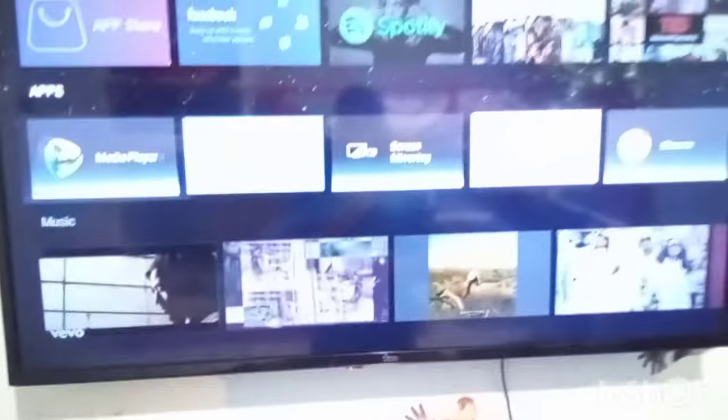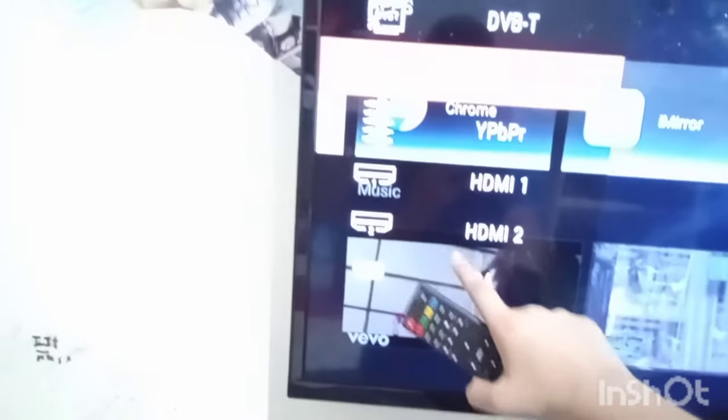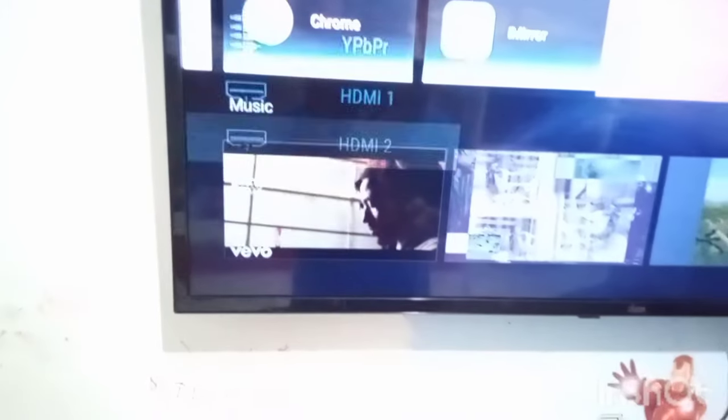When the TV is turning on, just wait a second. Here it is — we can watch YouTube right here, but I don't want to. You just have to click the source button on your TV. If you don't have it, just click 'show source,' then go to HDMI1 or HDMI2. It doesn't work for me on HDMI1, so it works on HDMI2.